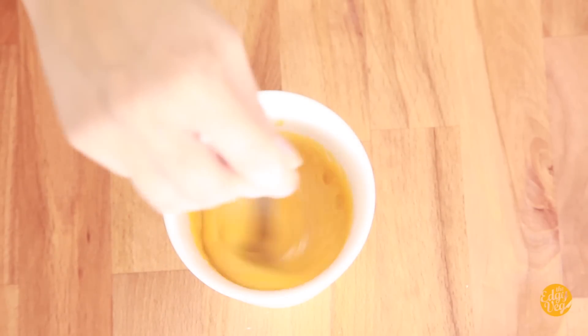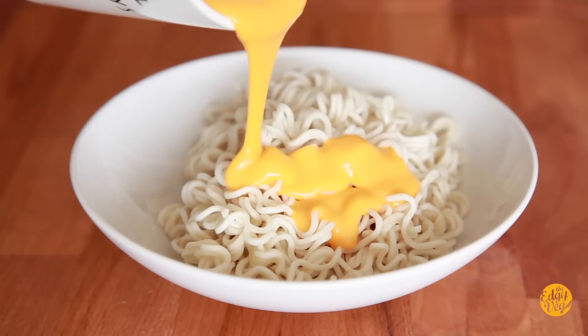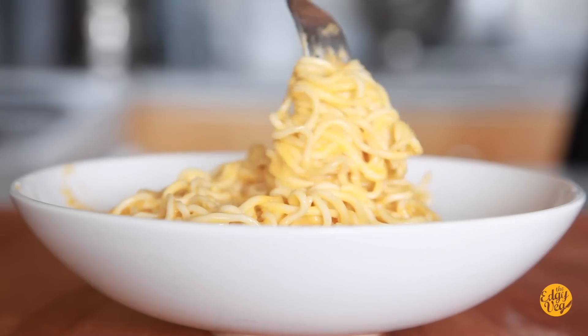Take it out, mix it up, and then put it back for another 30 seconds. Do that until you have melted cheese sauce. Depending on the microwave, it should take between one and two minutes. Now that you have the cheese sauce, all you have to do is combine your two-minute noodles with your two-minute cheese sauce. Mix them together and add a little sprinkle of salt. Some vegan cheese just isn't salty enough, so add a little bit of salt or use the flavor packet as a salt.